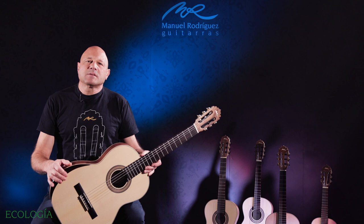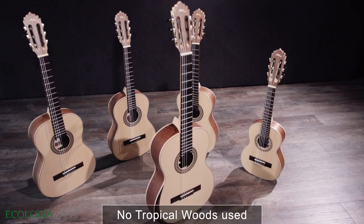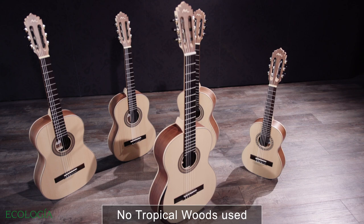Hi, my name is Manuel Rodriguez, third generation. We are presenting this new generation of guitars. This model is Ecologia with European woods.